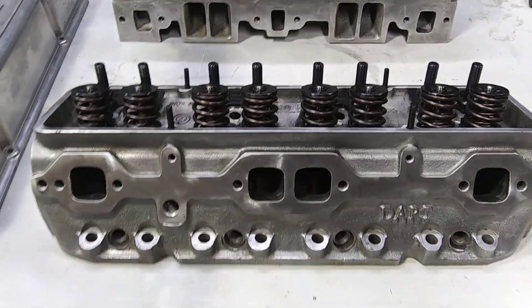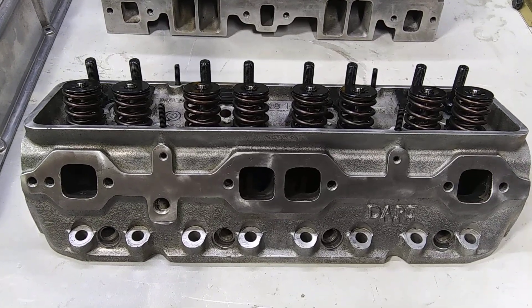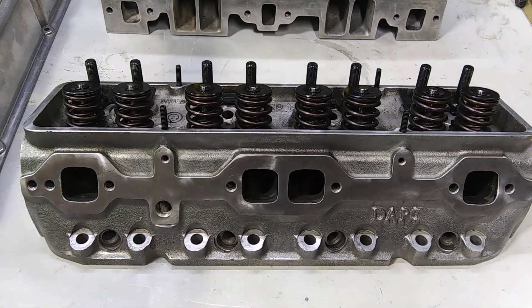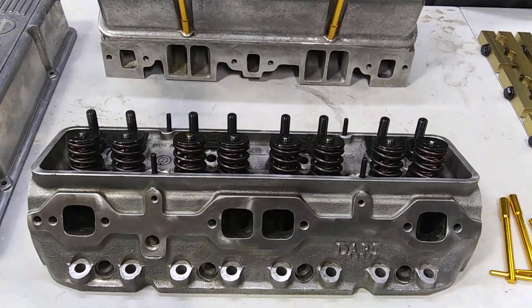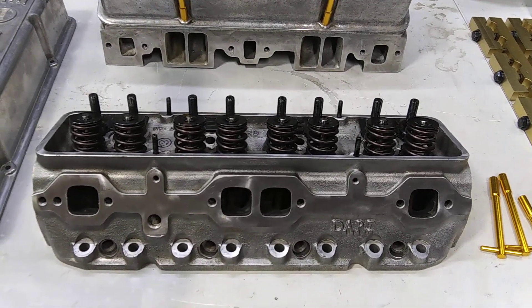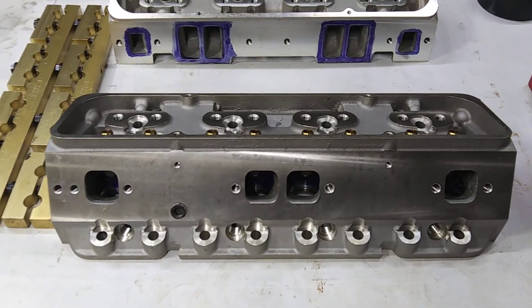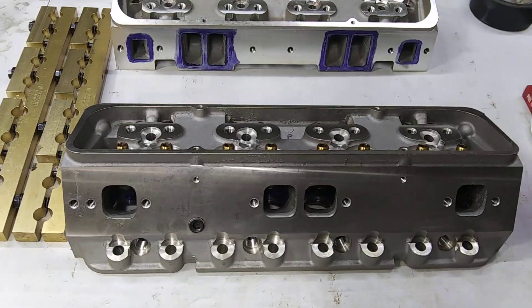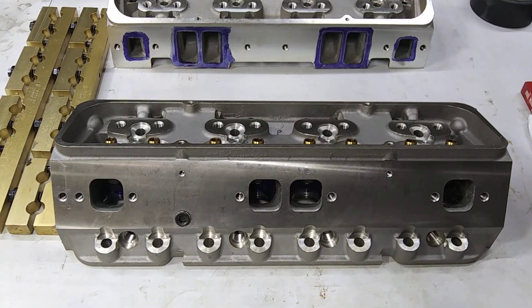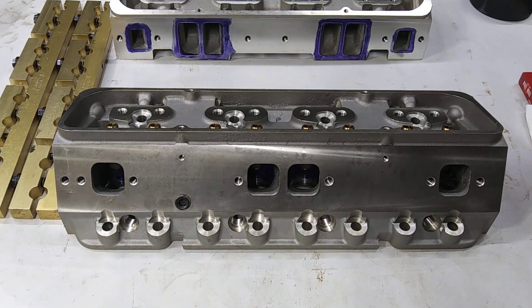But looking at these heads, this is what the Dart Pro 1s looked like a few years ago. And then all of a sudden — I don't know if it was five or seven years ago, whenever, the recent past — when these Quantico heads popped up, everybody's calling them Dart Pro 1 copies. But I'm not so sure that's the case. I think people are giving Dart a little too much credit there.